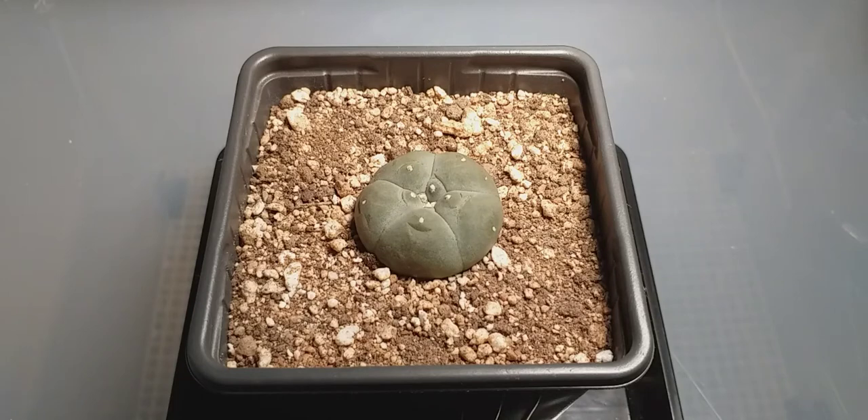Bottled water in its basic form is pretty safe to use for your Lophophora, though I'm not sure about mineral content. Tap water has always worked for me, and I'd say tap water or boiled rainwater are the two best options.